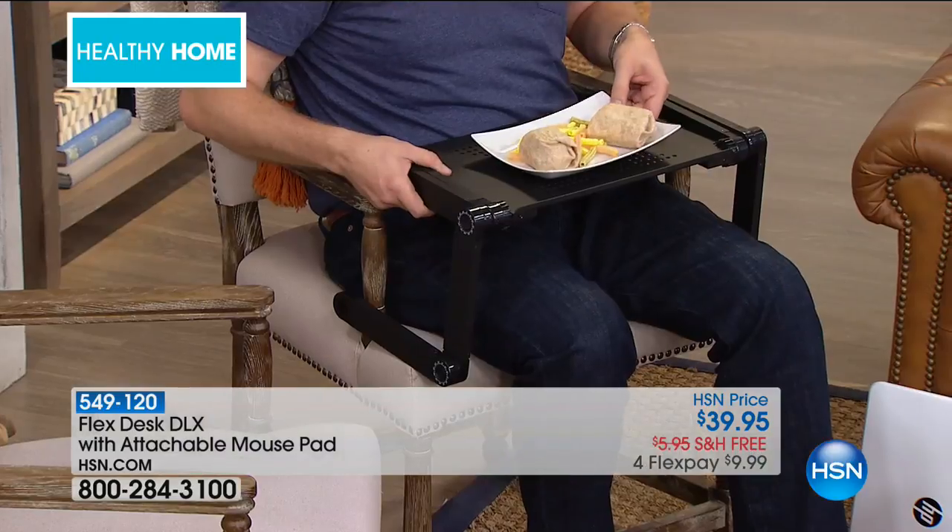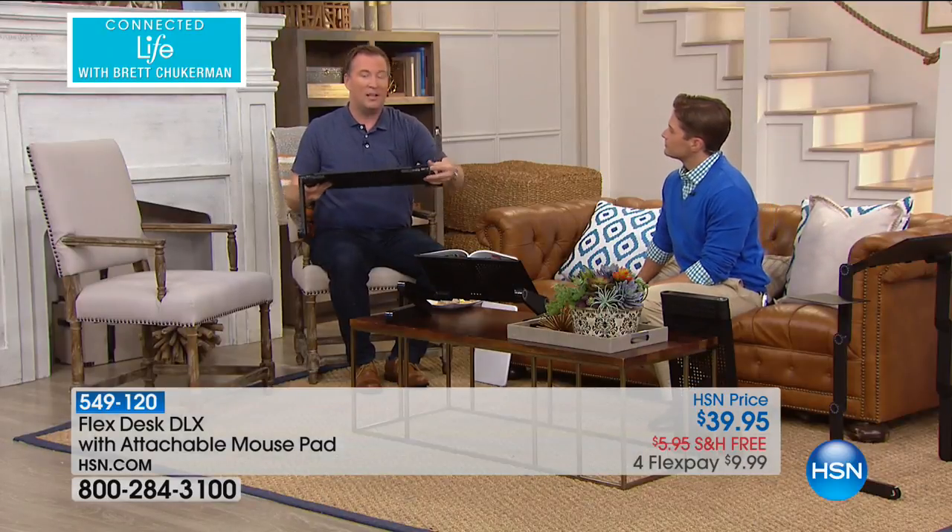This is just one of several positions. When you're done with this, you can actually tuck it up to virtually nothing. The legs will fold up. The whole thing only weighs one and a half pounds.